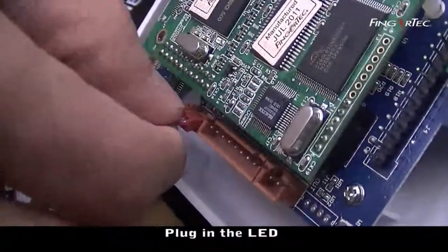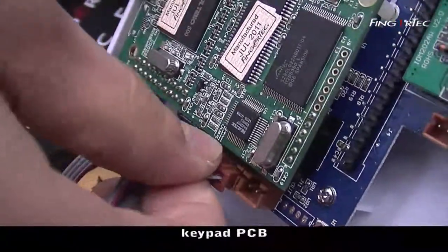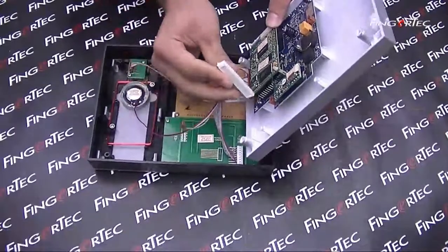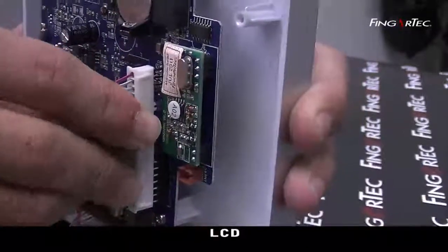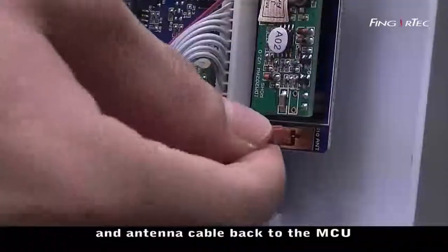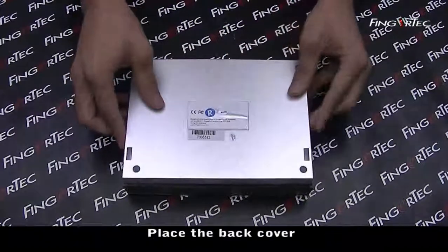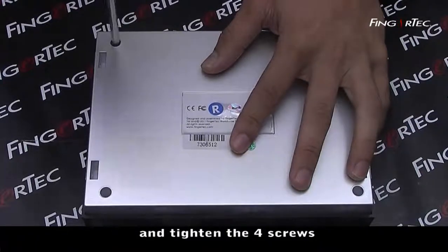Plug in the LED, keypad PCB, USB speaker, and LCD. Connect the antenna cable back to the MCU. Place the back cover and tighten the four screws.